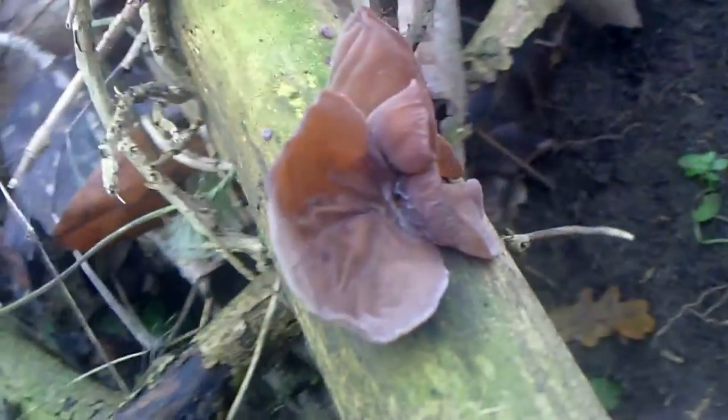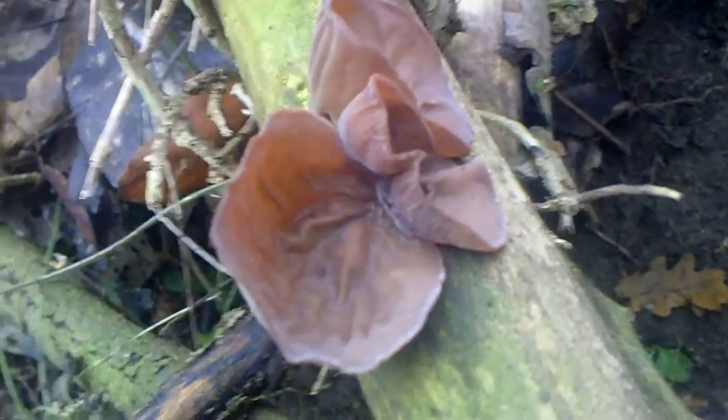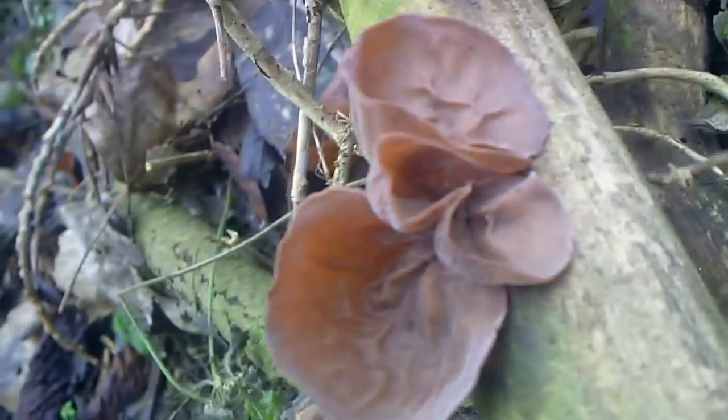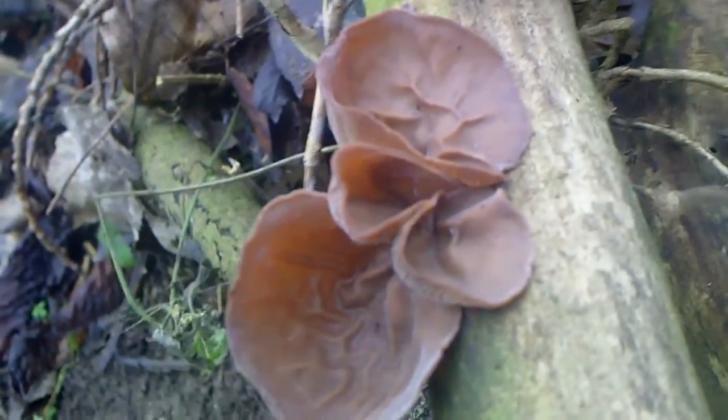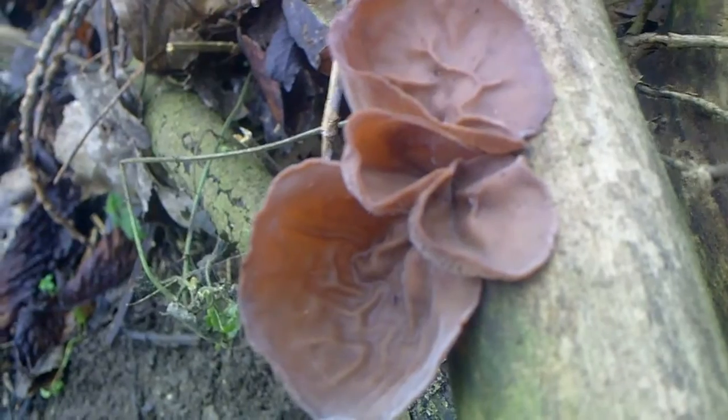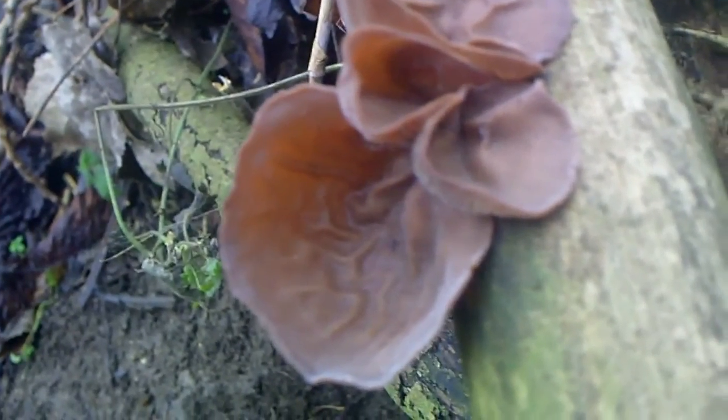I went out for a walk at lunchtime and I came across this. It's called the Jew's Ear or Jelly Ear fungus. Apparently in the old days it used to be called the Judas Ear fungus. Basically it was supposed to grow on the tree where Judas Iscariot was hanged.